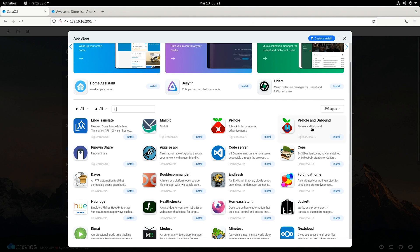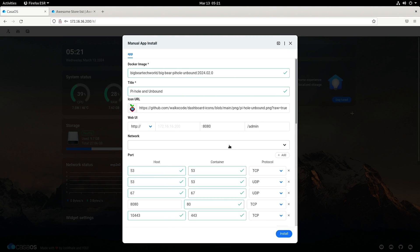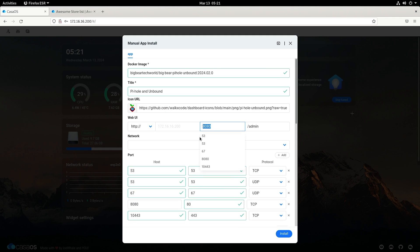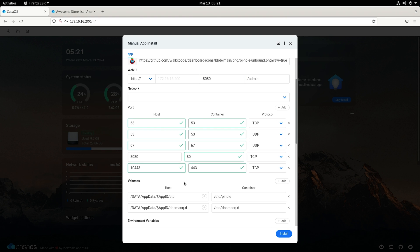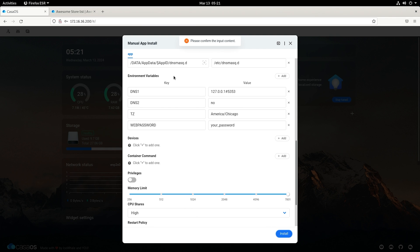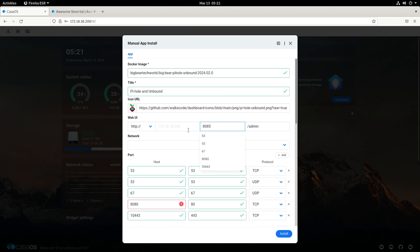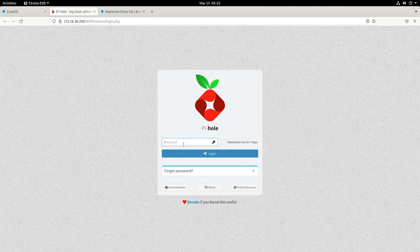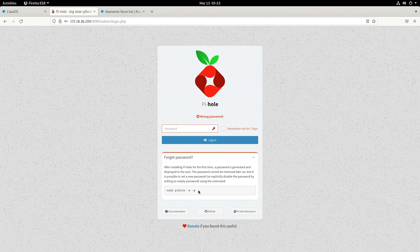It's not quite as snappy as it would be on a really fast machine, but that's fine. With the BigBear store added, you have PiHole and Unbound together. Unbound is really cool because it essentially makes you your own DNS server — you're not reliant on anybody else. You can change the port settings; I'll leave it at 8080 for now, but WordPress is probably already on 8080, so let's make it 8085. This is essentially a Docker Compose file under the hood.